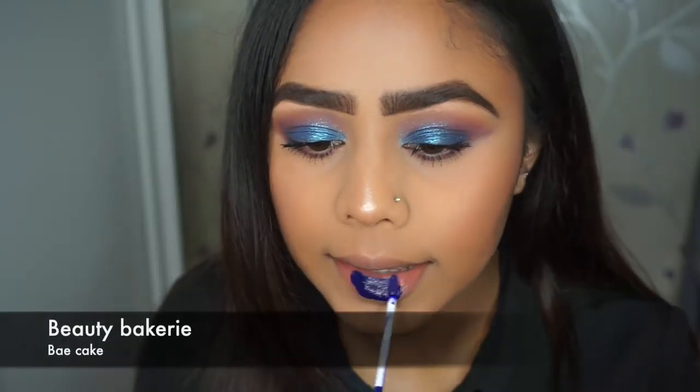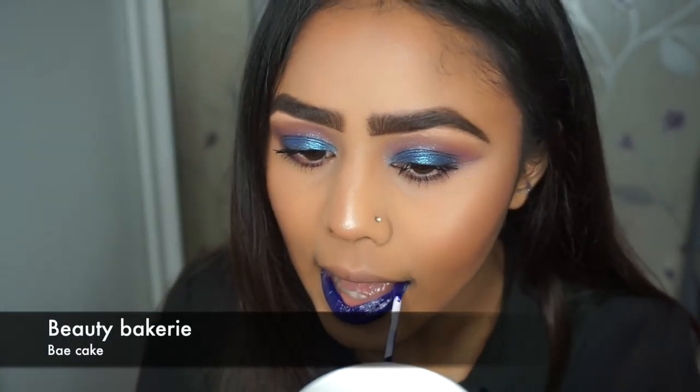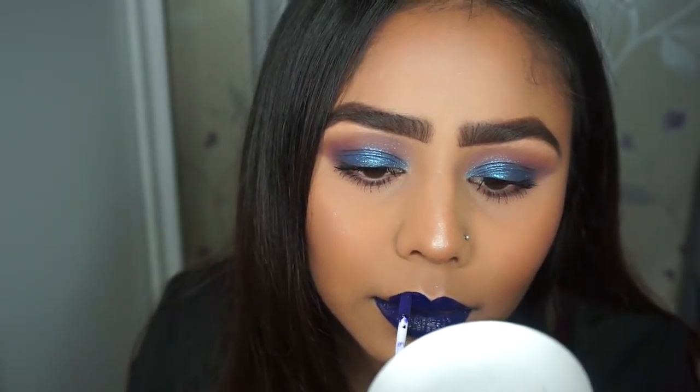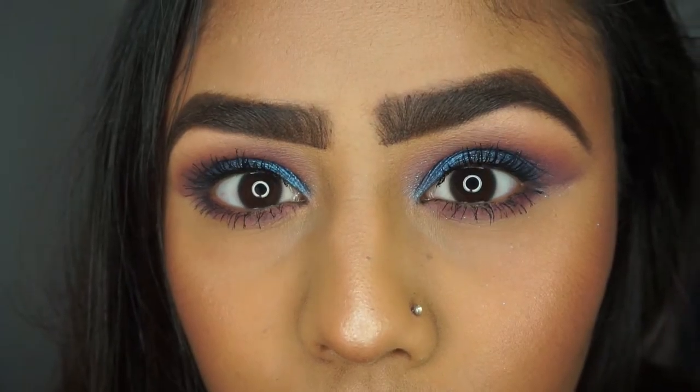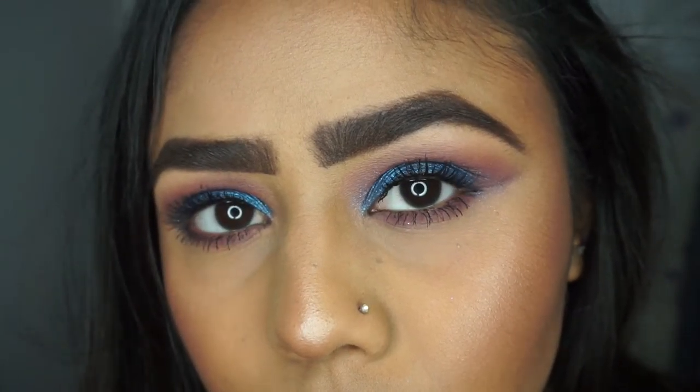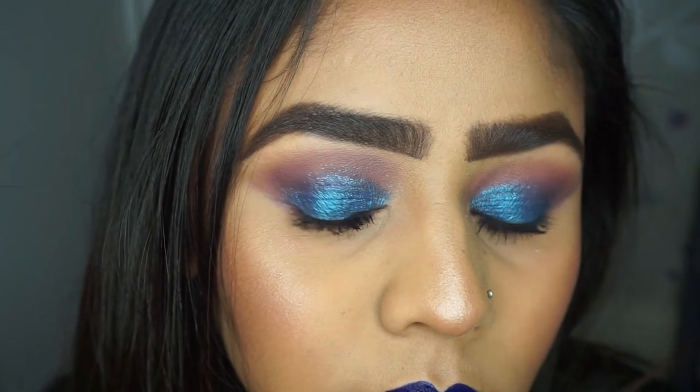For under the eyes I used Fashion Addict and Motown, and for my lip I used Beauty Bakerie's Bae Cake. This is the final look, guys — this was a very quick tutorial. If you liked it, please give it a thumbs up and subscribe to my channel. See you guys soon, bye!